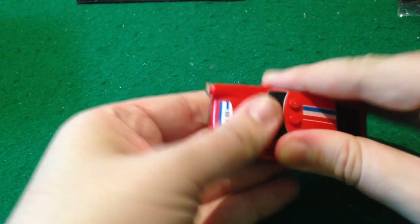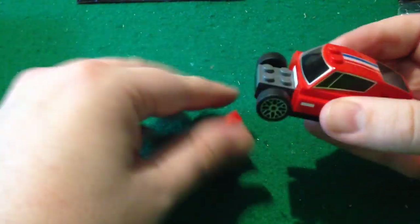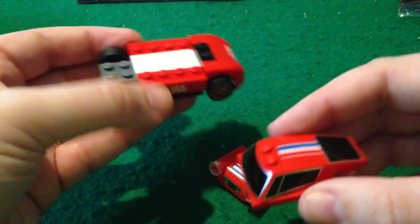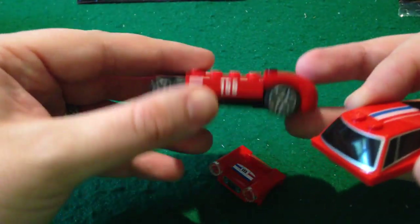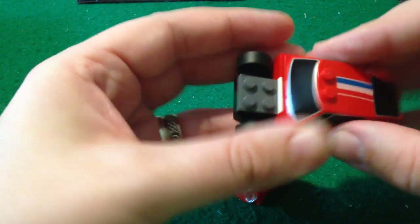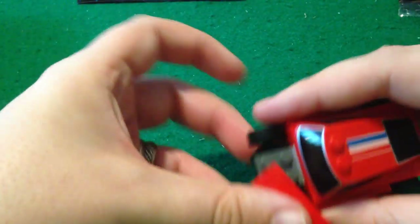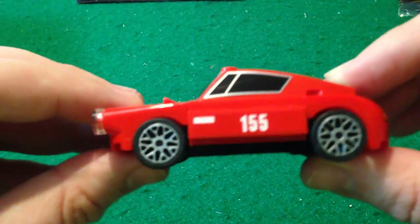As you can see, there are very few pieces. It's just a basic shell with three specific pieces to finish the look of it.